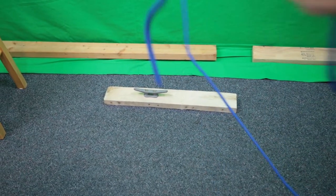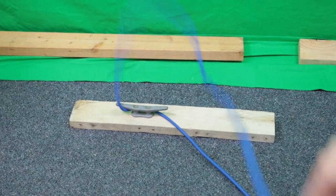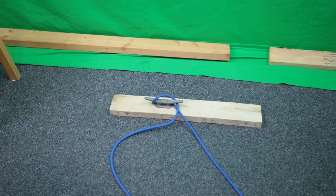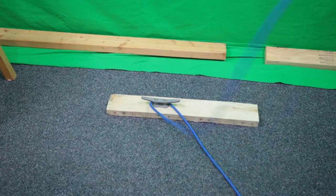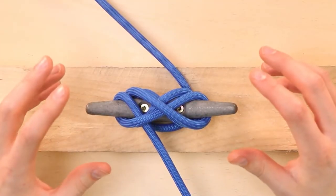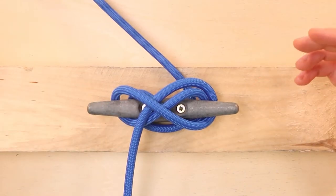As you can see, I'm clearly not a professional. There are some people on the internet that are really fast at this, and we'll link to that in the description. We'll also put in the description where you can find nylon rope like this and dock cleats if you need them yourself. Thanks for watching and we'll catch you in the next video.